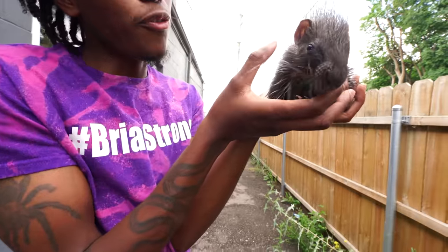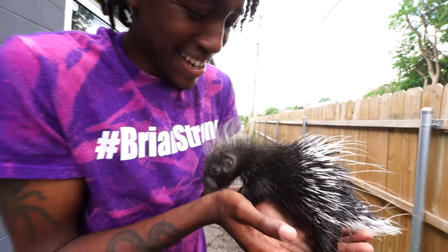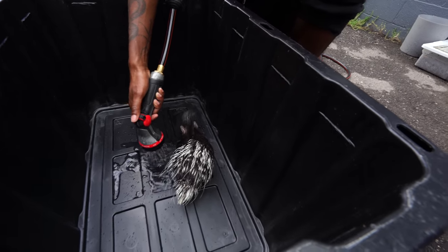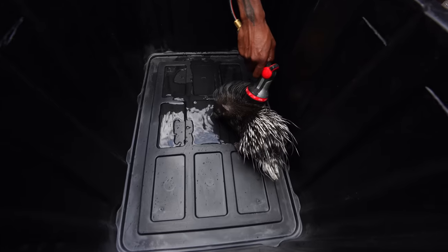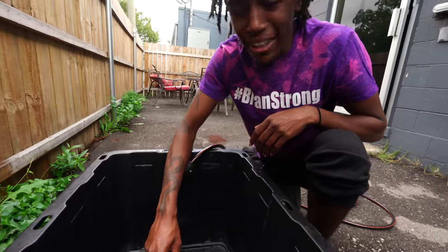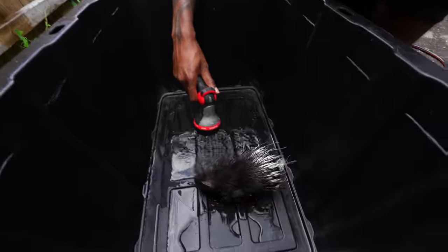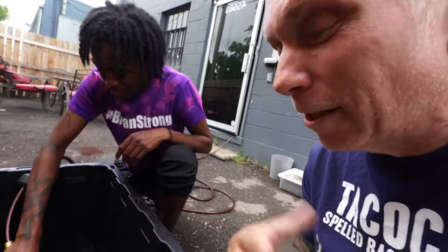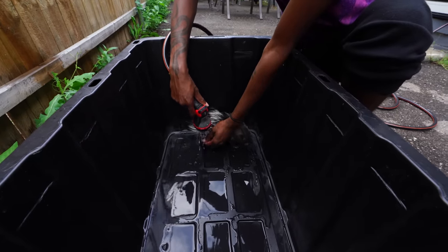Oh my gosh, look at his little food — he's got food on his face, so cute. We're just using this little tub right here just to keep the water. I'm going to start off by just putting water in here before I go putting it right on him. He doesn't seem to mind it — he's not even like quilling up or anything, honestly. He's running away from it a little bit but he's not like upset. Those quills will actually start to rattle and pop up — he doesn't seem to be worried about it at all.